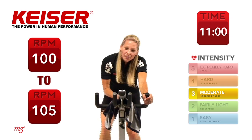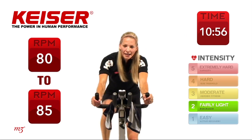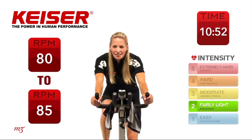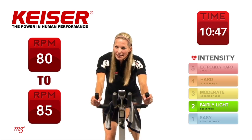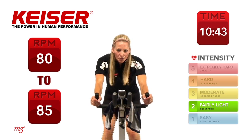And time. Slow it right down, lighten up that resistance. 30 seconds on the clock — nice long recovery time, and then work again. So this second set — one minute. Let's see if you can sustain that power output right where it was.